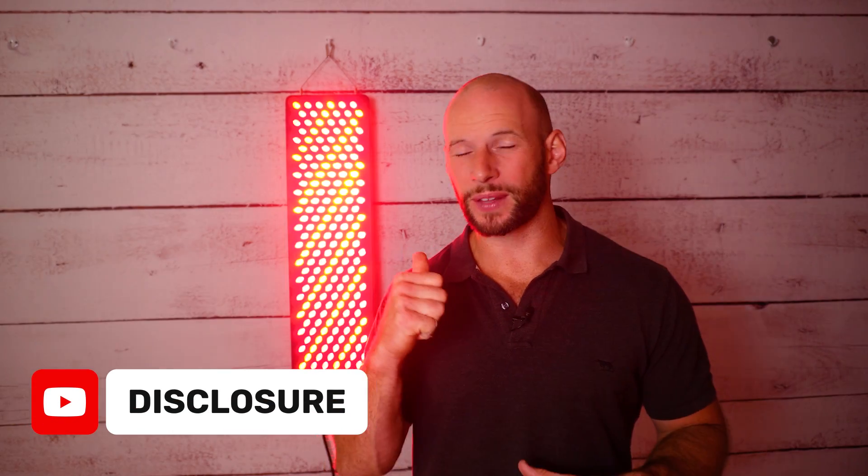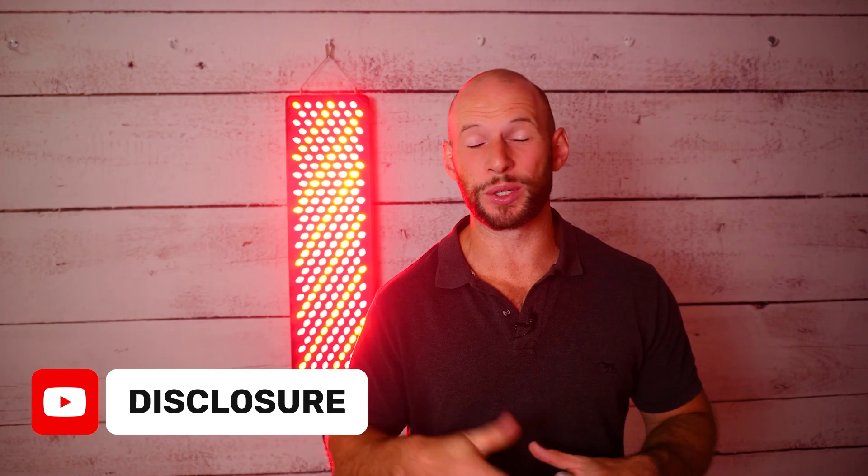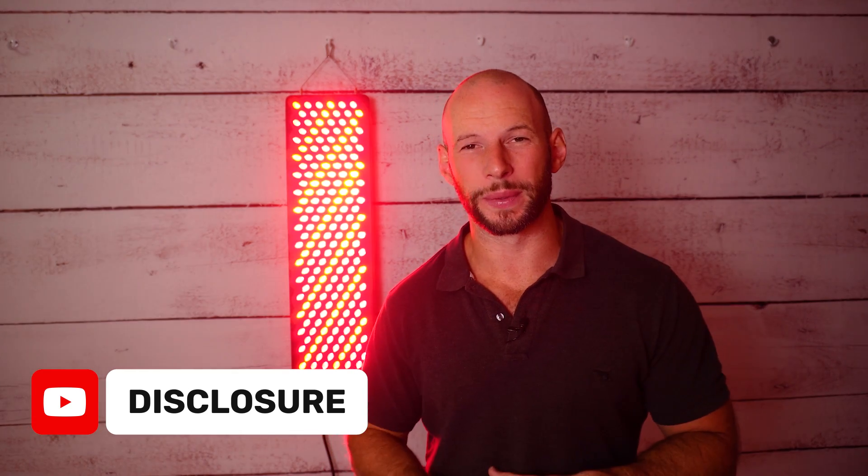Before I do that I should mention I'm affiliated with this company. If you use discount code Alex you will actually save some money, and I get a little bit of a commission as well.